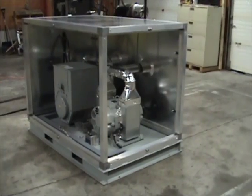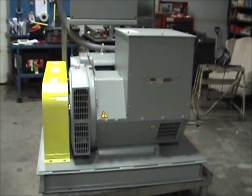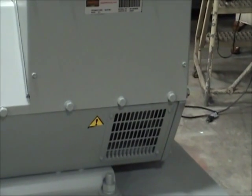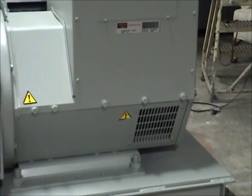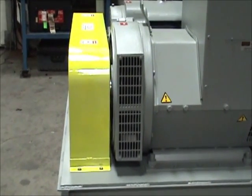Horlick motor generator sets are designed with self-contained cooling systems. In looking back at our standard unit, you can see that the ambient air is pulled in through the louvered opening on the back of the generator. The air is then pulled across the generator by a fan located on its drive end and it is eventually exhausted to atmosphere through the screened opening at the front.